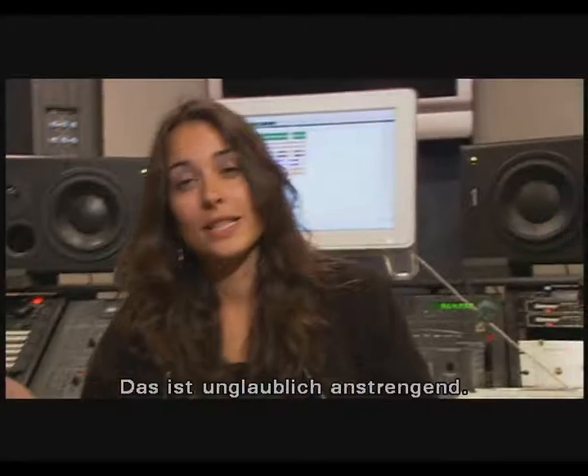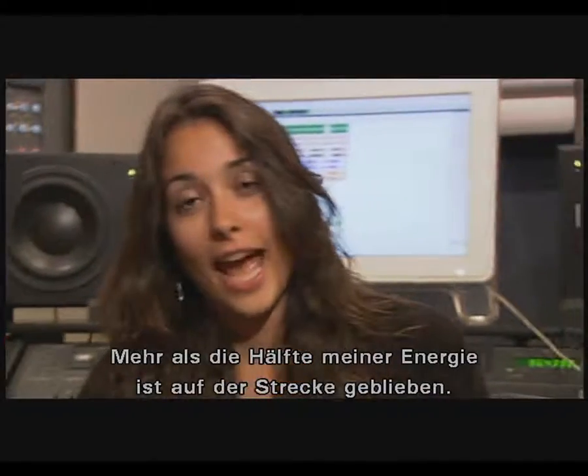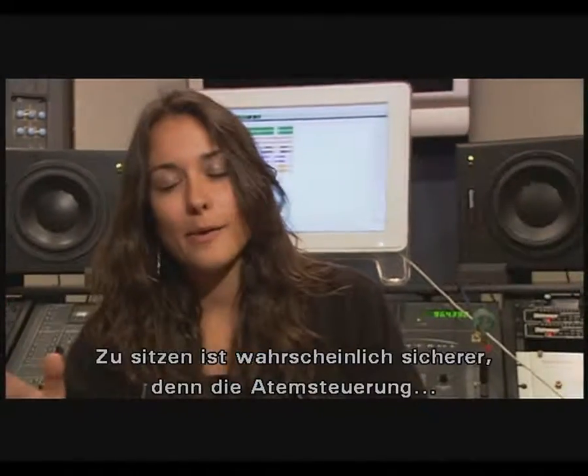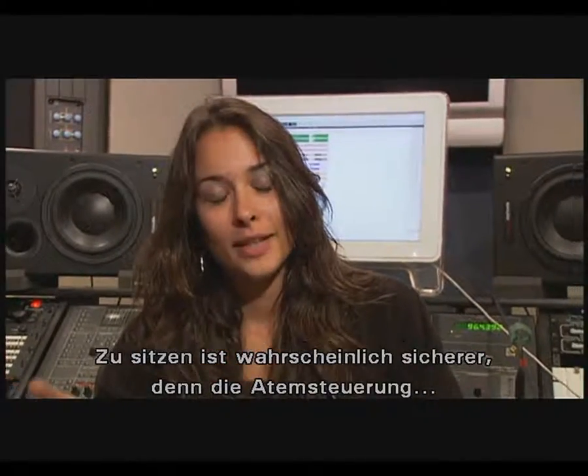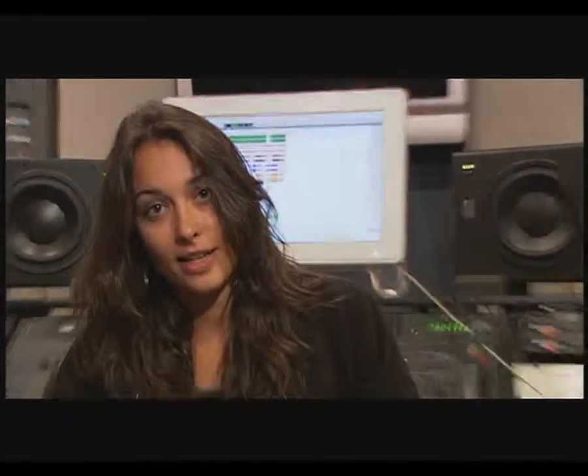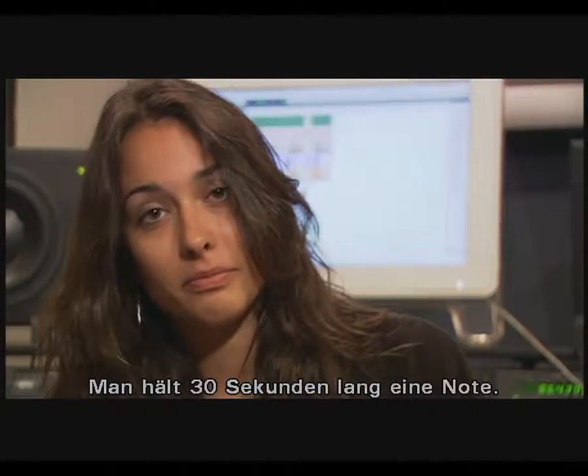So as you can see, that's really draining. I don't have half of the energy I did before. It's probably safer to do sitting down, because the breath control that's required for that kind of thing is really insane. I mean, you're holding a note for 30 seconds.